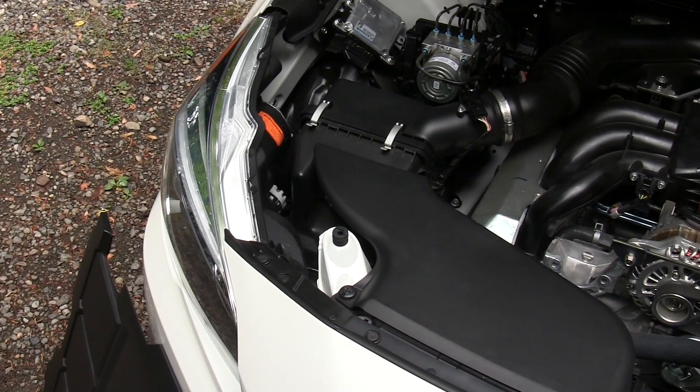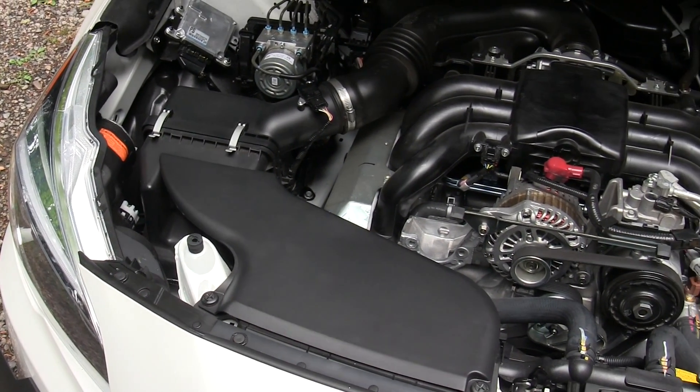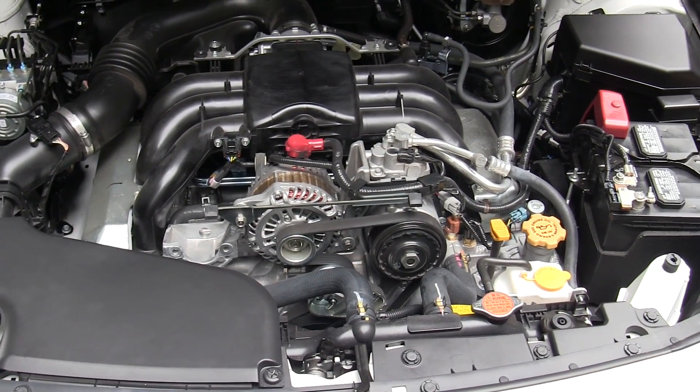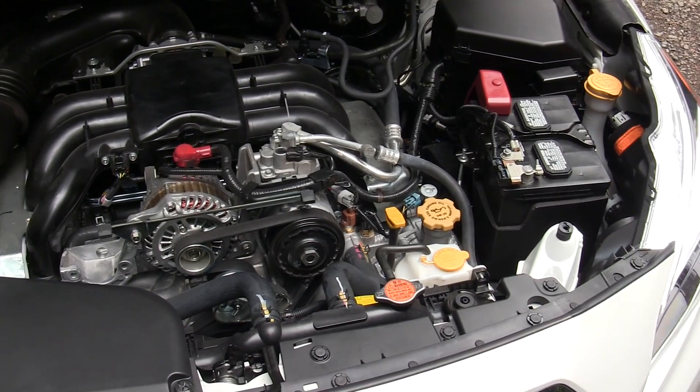This is a 3.6-liter boxer six-cylinder engine producing 256 horsepower at 6,000 rpm and 247 pound-feet of torque at 4,400 rpm.